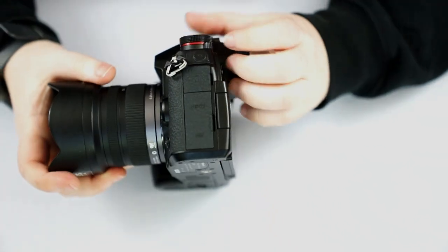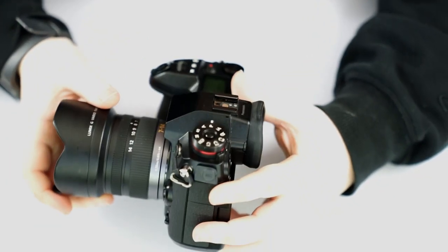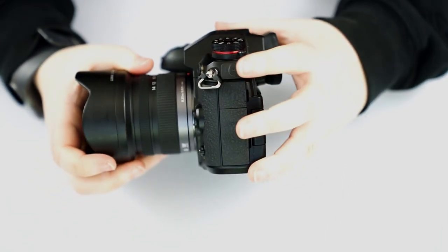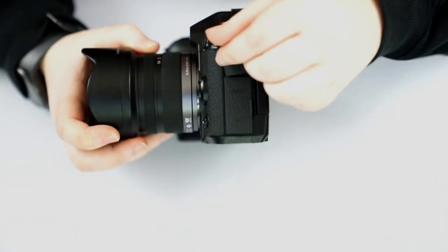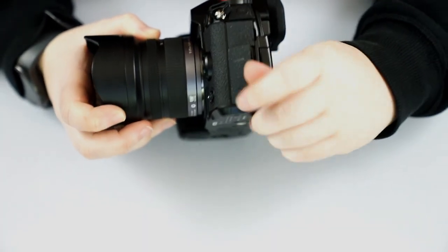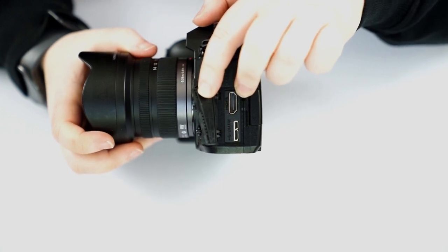On the other side of the camera we have some more doors. The top door is for your microphone port. If you want better direct sound than the built-in mics — which are the little dots on each side of the hot shoe — using an external mic is what I recommend. The next door is your headphone port, so you can monitor sound right away. Then we have the HDMI port, which is a regular HDMI port to connect to your television.